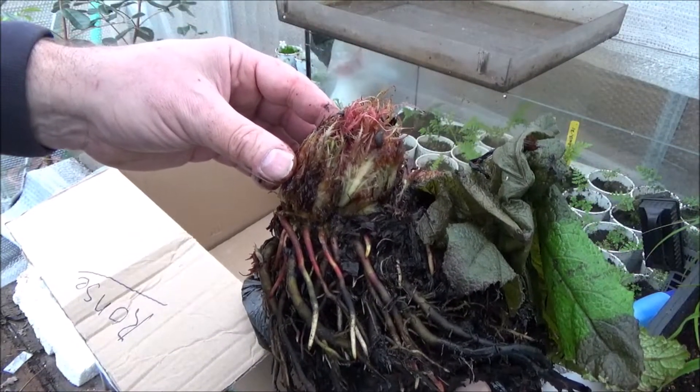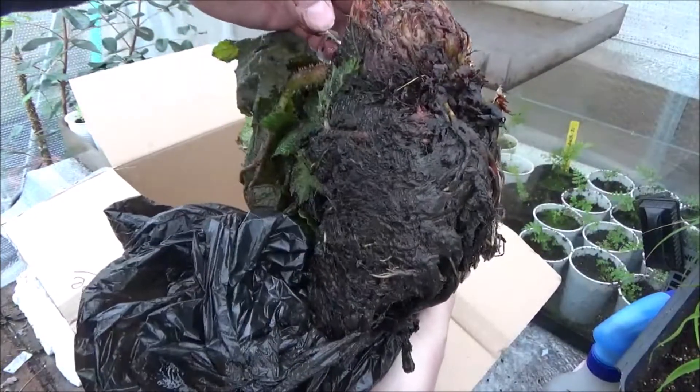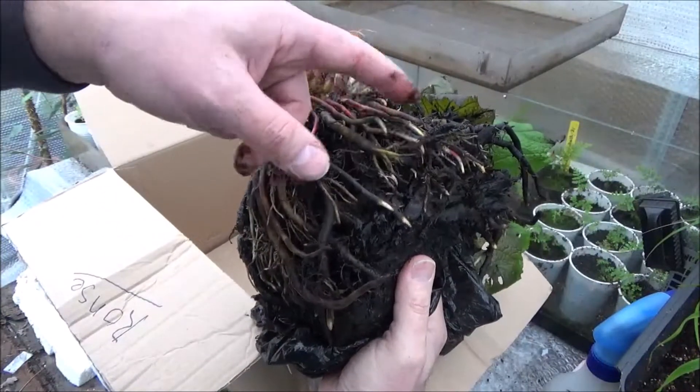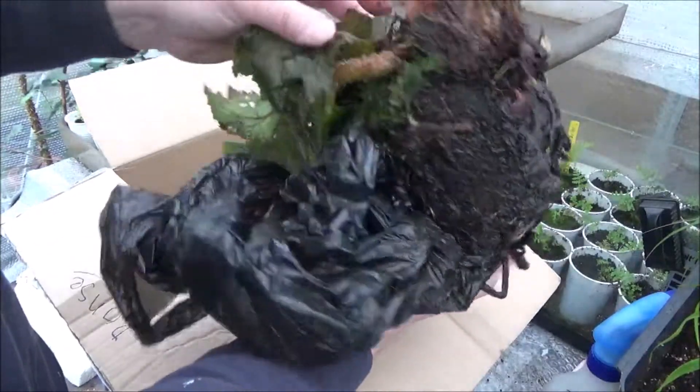Something I was looking for for a long time and now finally I have it. Look at those roots — oh my god. You did a great great job, really. I'm so proud to have this, so I will take care of it like a little baby.